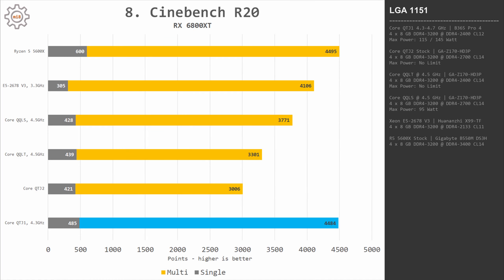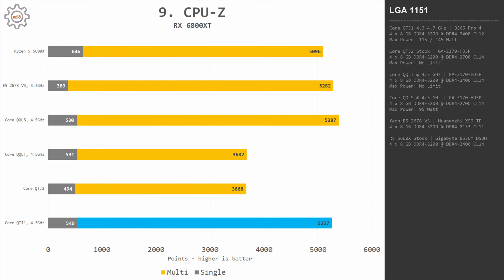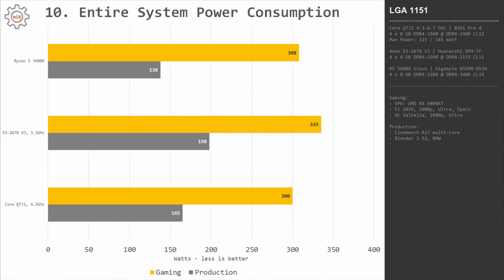In Cinebench R20, QTJ1 is slightly slower than Ryzen 5 5600X on single-core and basically equal on all-core performance. In CPU-Z we see the same picture: Ryzen 5 5600X is faster on single-core and slightly slower on all-core. After all, QTJ1 has eight cores while Ryzen 5 has only six.